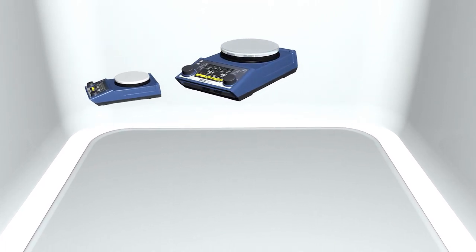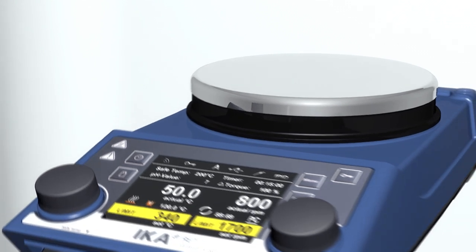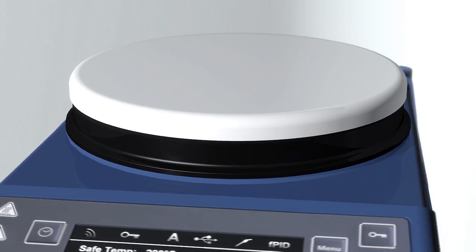The magnetic stirrer for scientists. A stainless steel heating plate enables the quickest and safest heating of samples. A ceramic coated heating plate allows for excellent chemical resistance.